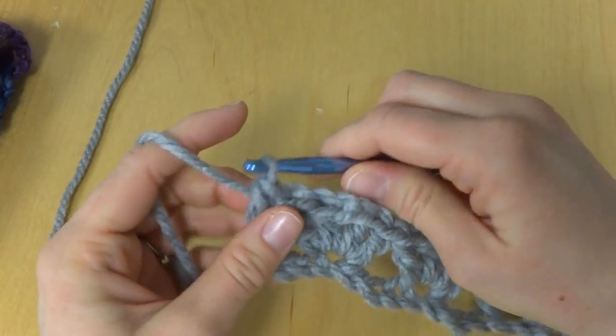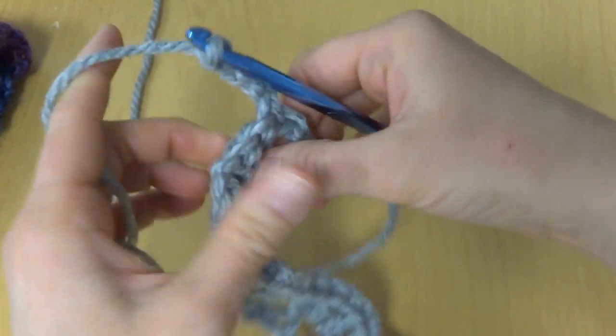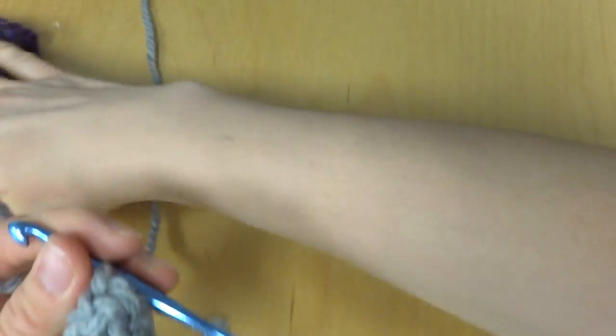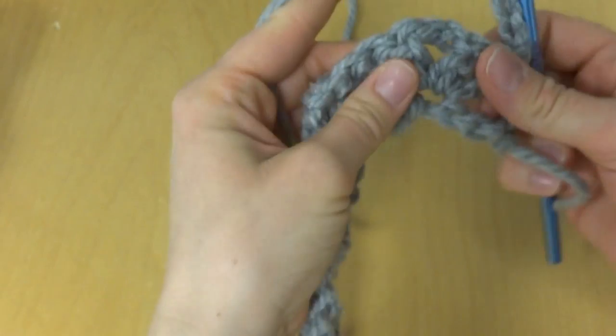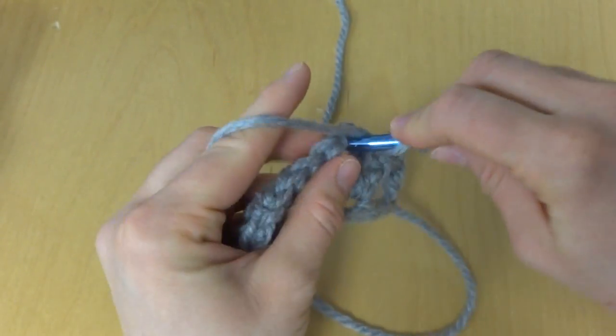To move from row 1 to row 2, chain three and turn. Each V is stacked on top of the V that comes before it — it's worked right into the center space. So we're going to be working into that center space and doing the same V stitch.